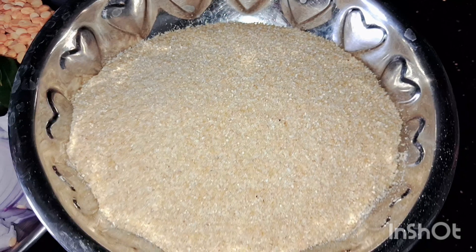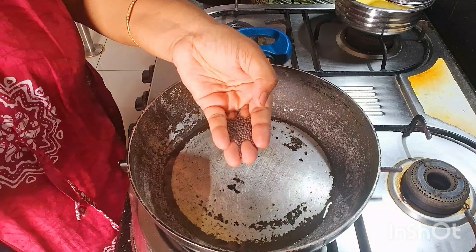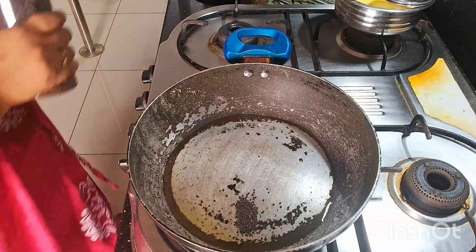How many ingredients are ready? I am ready to cook all the ingredients in a plate. Put 2 tablespoons of oil in the pan.